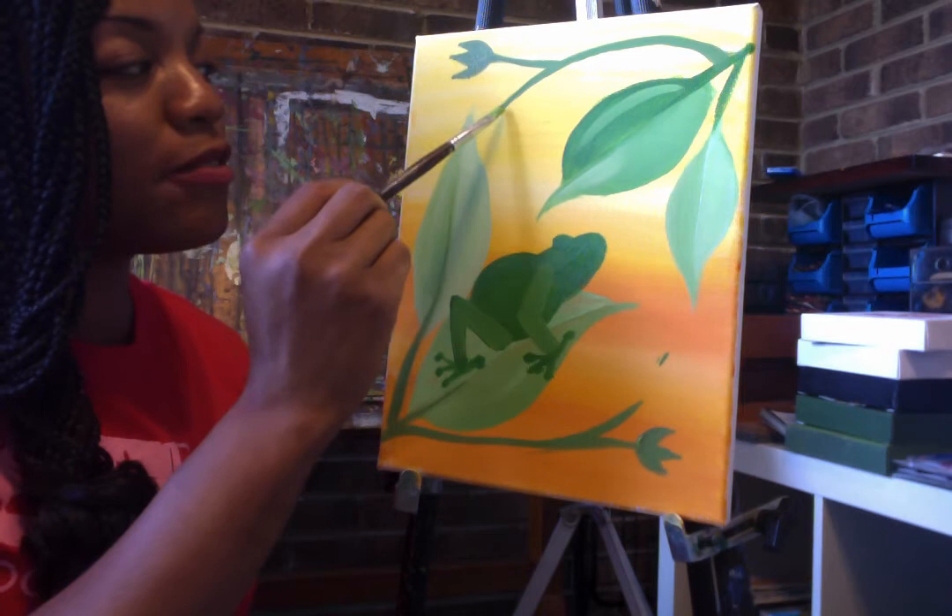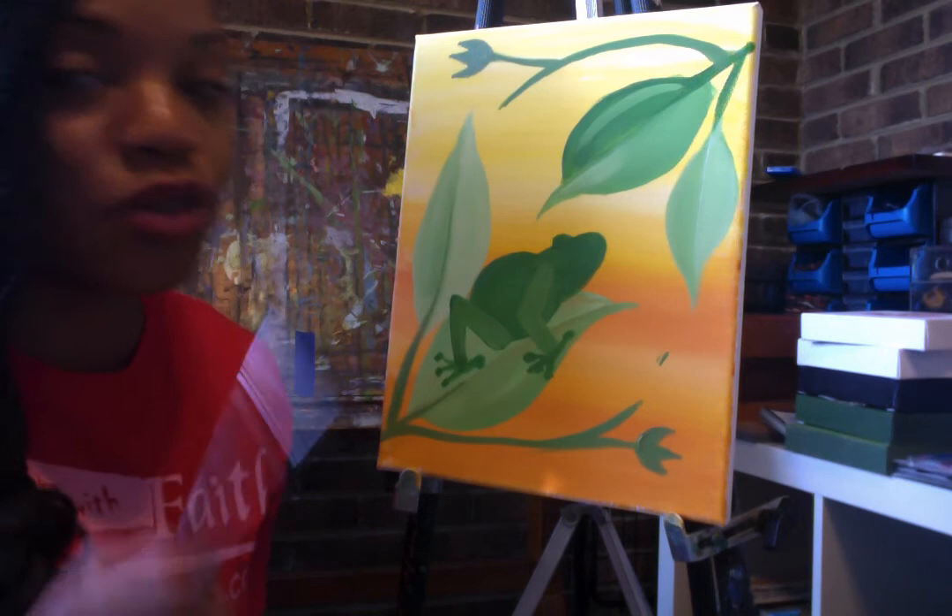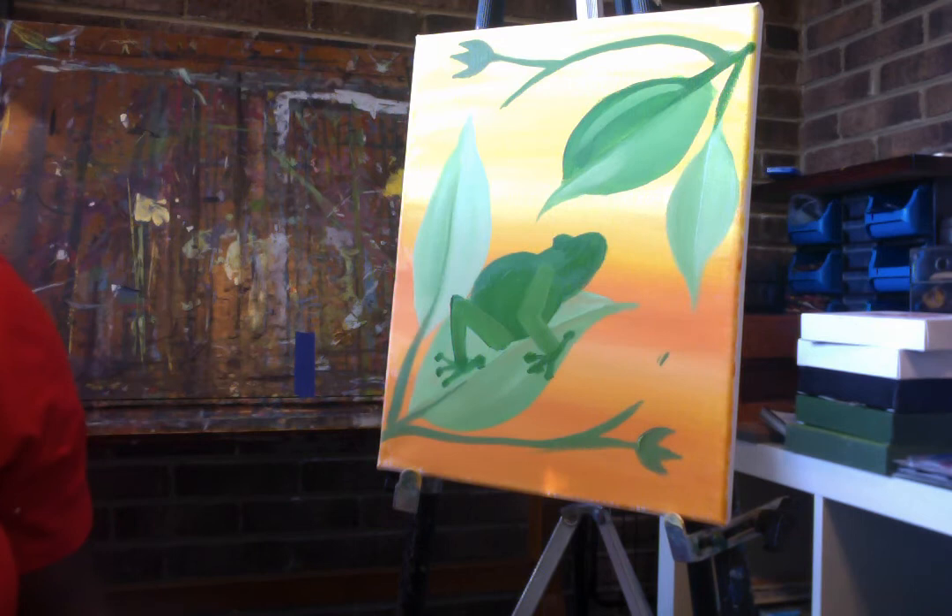Now we have a space to put a flower and a bud, and a flower and a little flowering bud. If you have one paintbrush, now is a good time to clean it out. We're going to be using white paint, and you want to start with a nice clean brush.